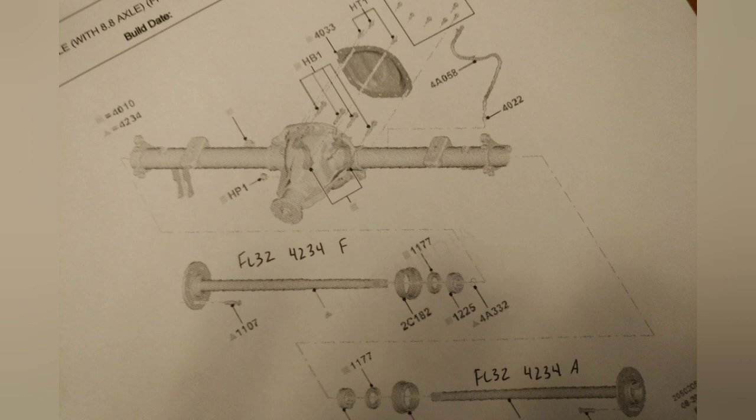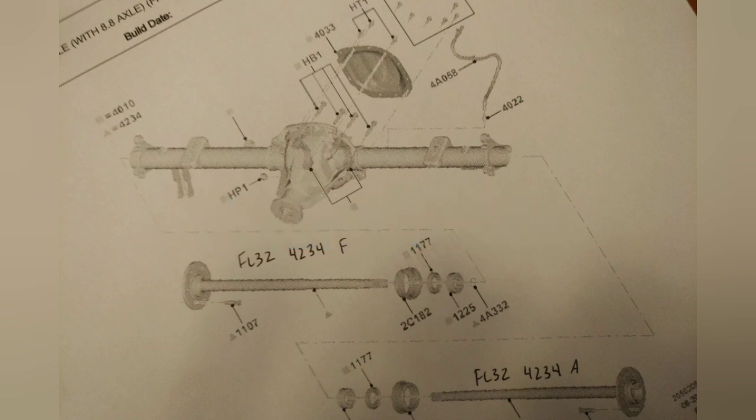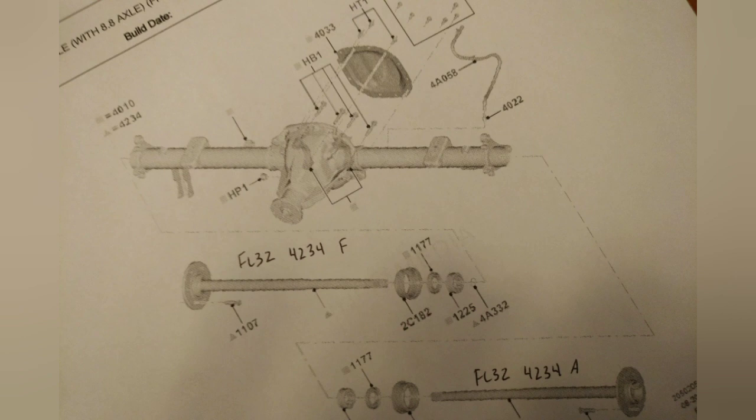The 975 axle is a three-quarter floating axle, but the 8.8 is not. I'm still not clear, and Ford hasn't given me a clear reference on this, but in a 975, if you break or twist the axle off, the axle will not slide out and have the wheel fall off. With the 8.8 we're not really sure — I've never seen it happen. It appears like it could be clipped in, but the flanges on the end are different.